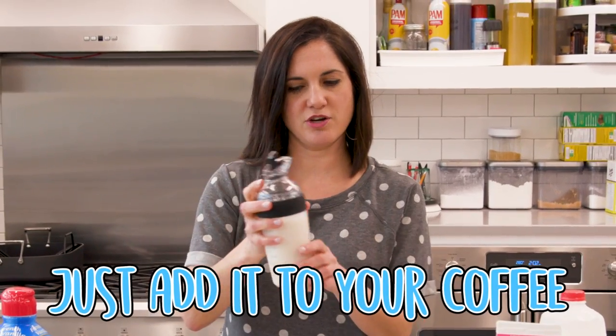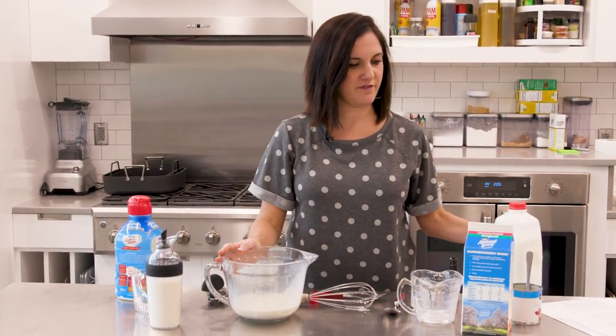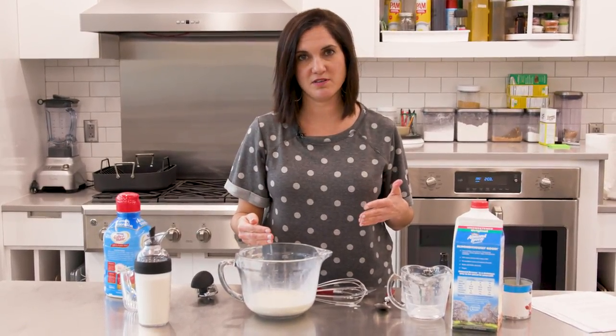You can just add it to your coffee. If you wanted to make this almond joy flavor — which happens to be my sister-in-law's favorite coffee creamer — all you would add is coconut extract and some chocolate syrup to this.